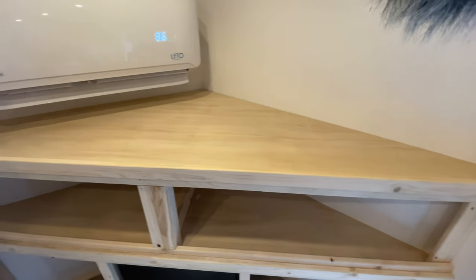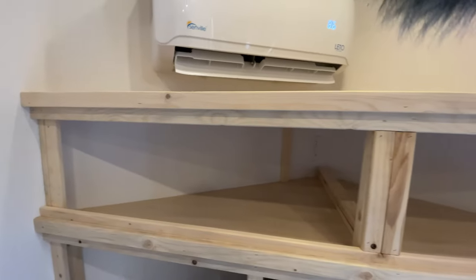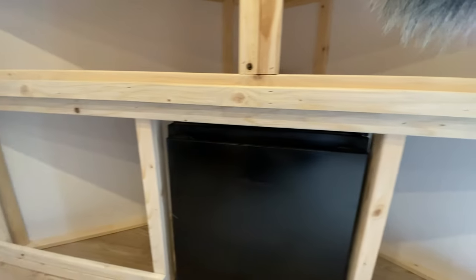The shelf looks beautiful and the wood looks really pretty in here, so we're going to keep it the wood color. We're not going to use any paint — instead we'll just rub it down with some tung oil and bring out that natural wood grain.